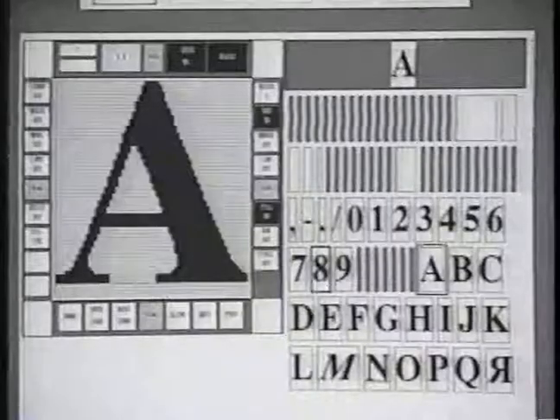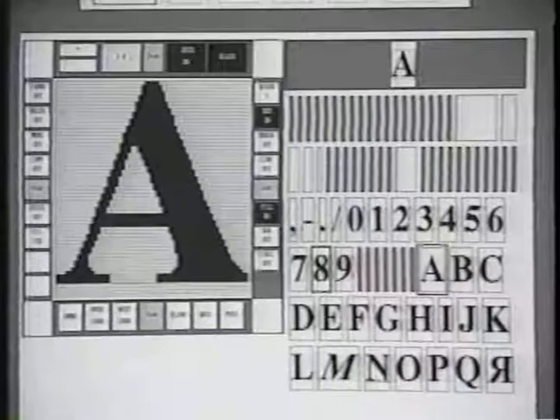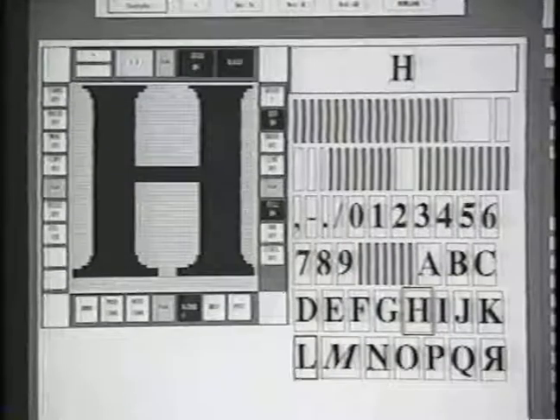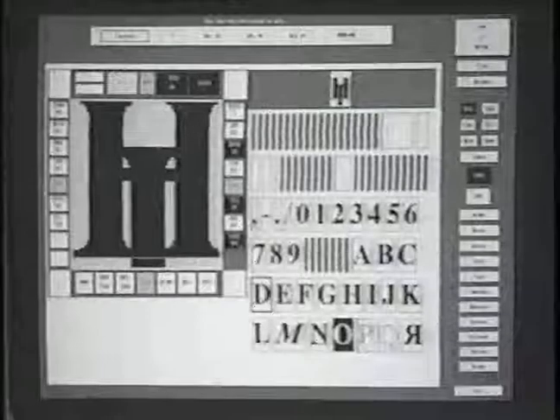With the edit window still open, let's merge two characters from the same font. Move to the right and select H as one new character. For a second character, select an I and the blend option in the edit window. Click the Accept button. Now merge the I with the H at the top of the screen. This is especially useful for creating logos.